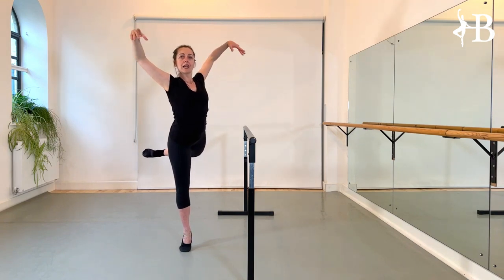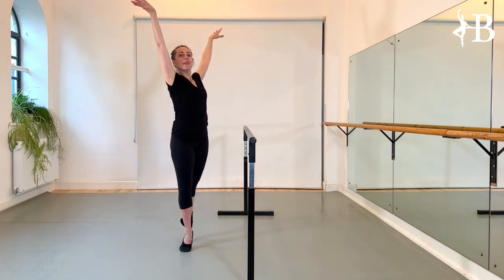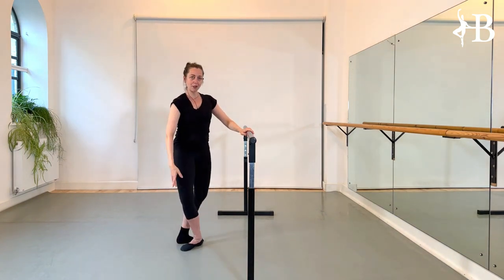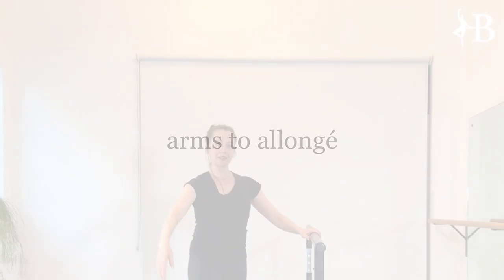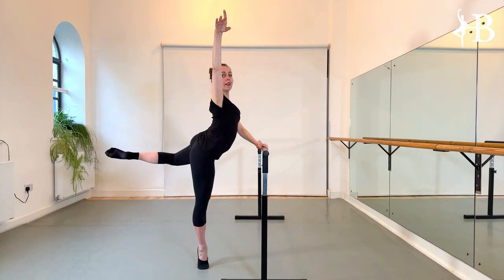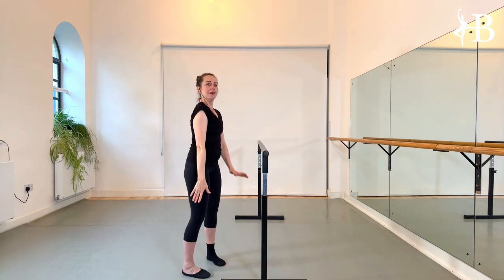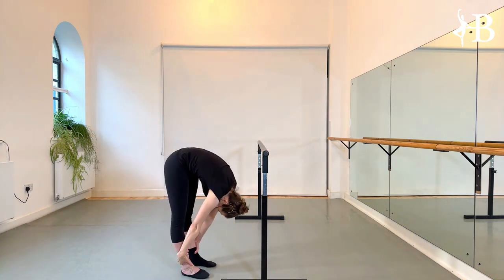Circle the arms into allongé, extend the leg, and close. The circle of the arms happens: the upper arm remains, the forearm circles down, then reaching into a high allongé. The moment the arm allongés, the leg extends, and then you can stretch out your back.